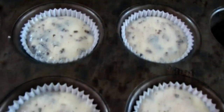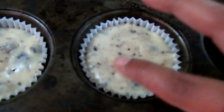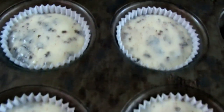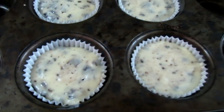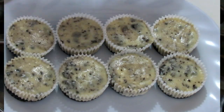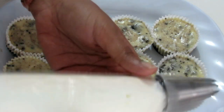30 minutes later guys, this is what they look like. You want to make sure that they feel a little spongy or bouncy when you touch them, just to make sure that they're cooked through. You don't want them too firm at all. So we're going to set these aside, let them cool, and then we'll just top it off.